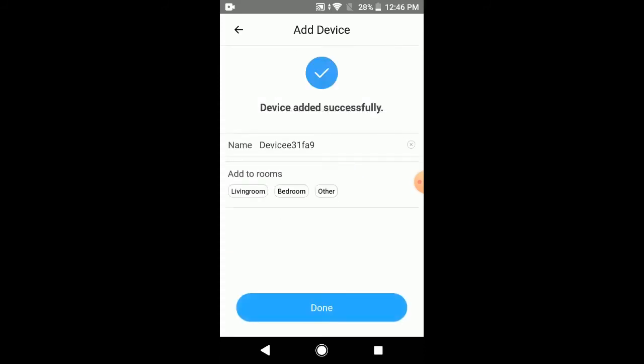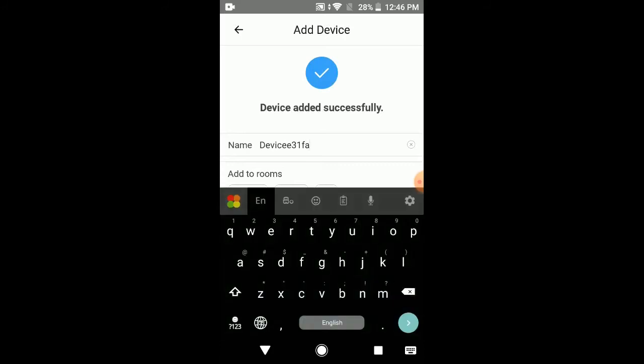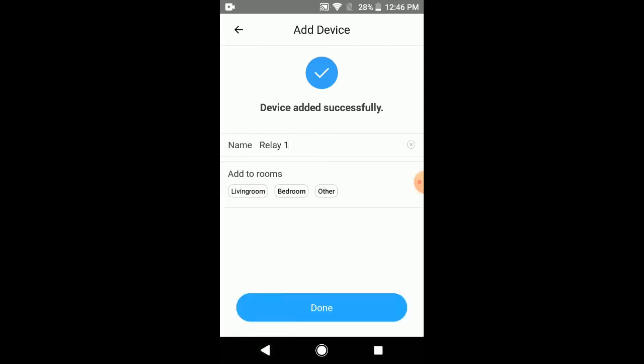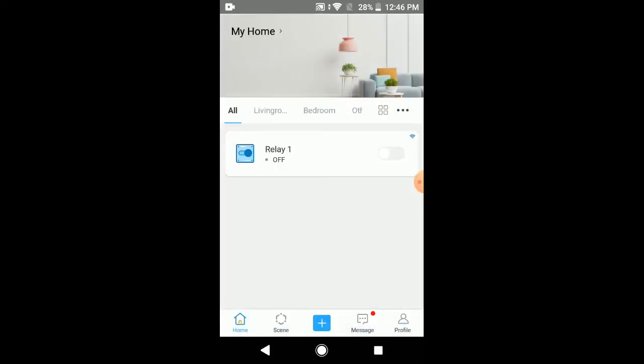Now you have connected your Wi-Fi module to the application successfully. You can rename your module with any name you like — let's name it 'relay1'. It will then appear on the home page of the application. From here you can switch your module on and off remotely, and the real-time status of the module is also shown.